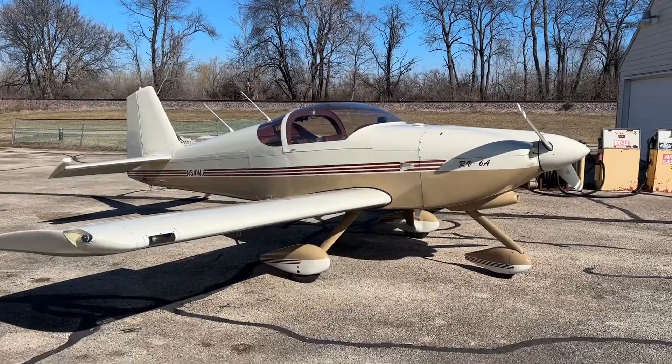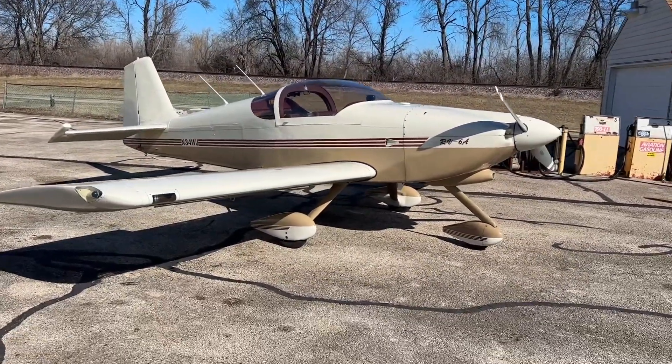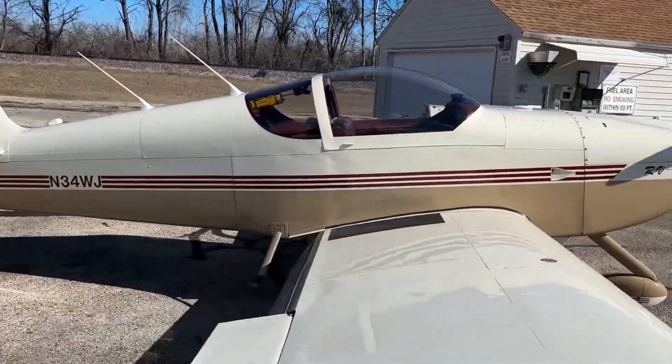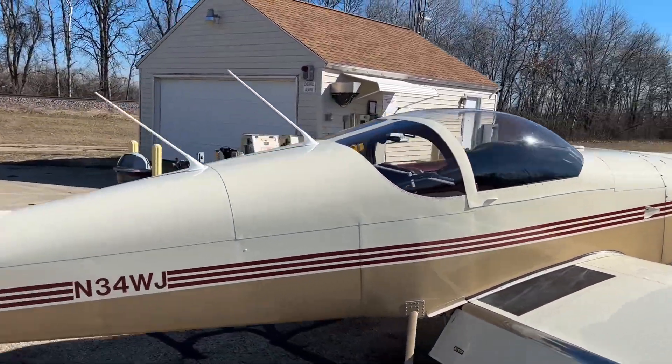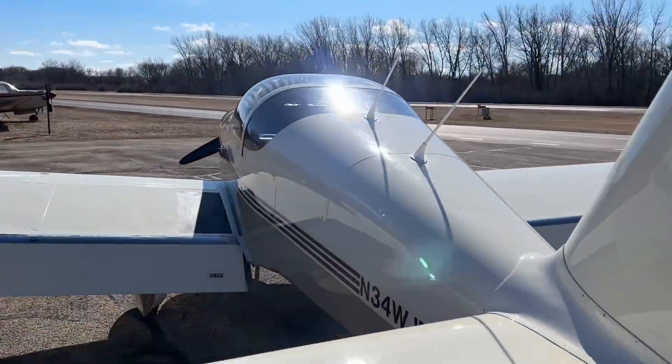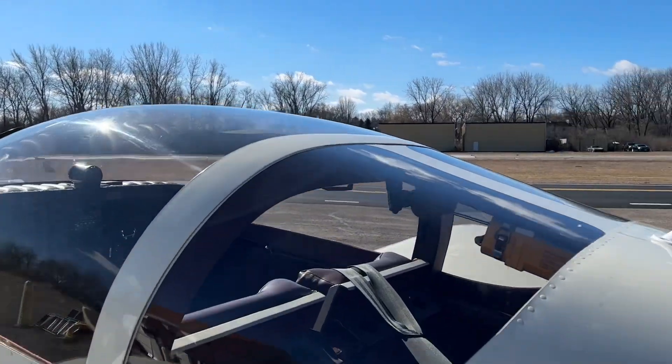Okay guys, as promised, this is the avionics upgrade video for the RV6. Took about three months to complete because we kept adding to the project. The specifics of the avionics will be down in the description if you want to know exactly what we did. But let's take a peek inside.